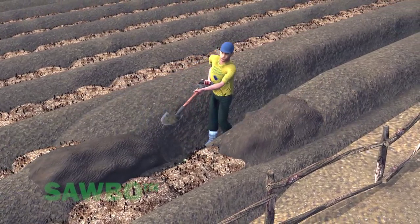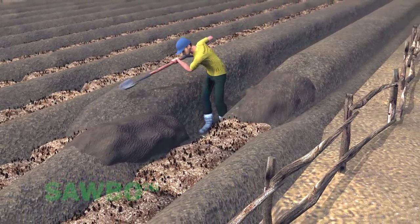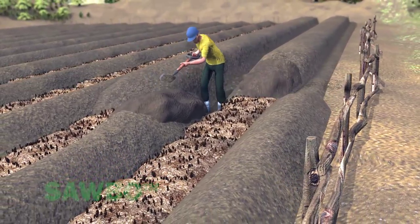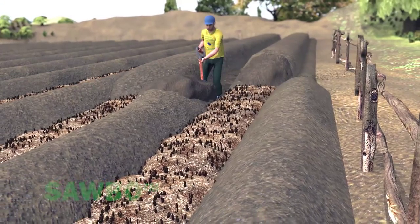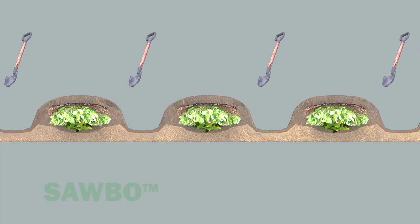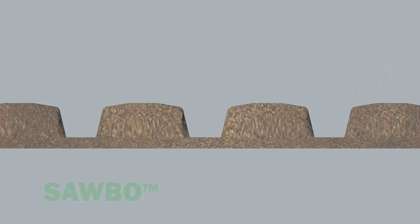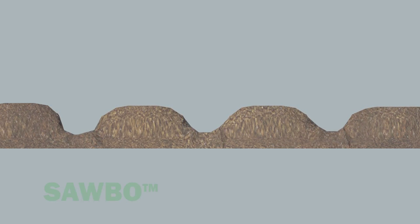Cover the center trench by pulling soil over the planting bed area. Pull extra soil from the sides of the planting bed, leaving a recessed footpath on both sides. When completed, this process will result in the raised bed elevated 35 to 40 centimeters above the bottom of the footpath. Your slopes will likely not be as steep as the slopes shown here — they are more likely to look like this.